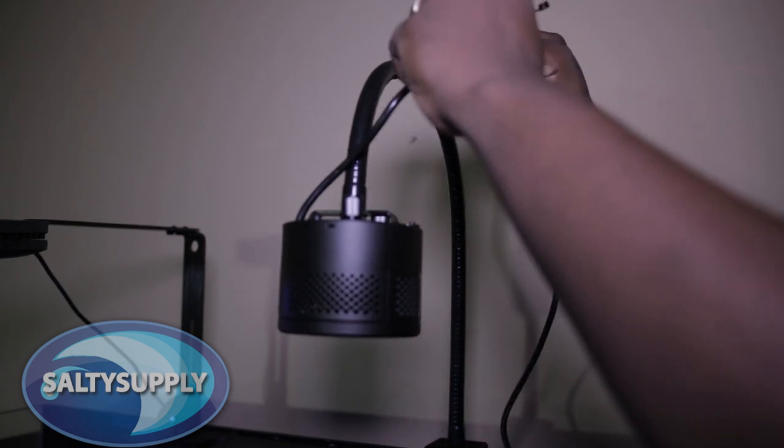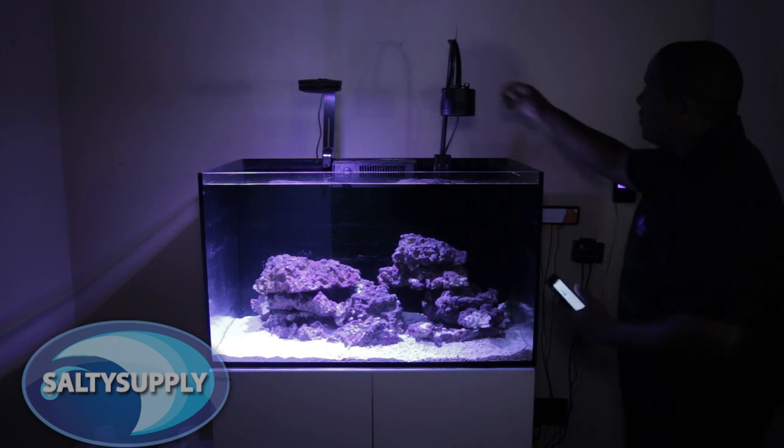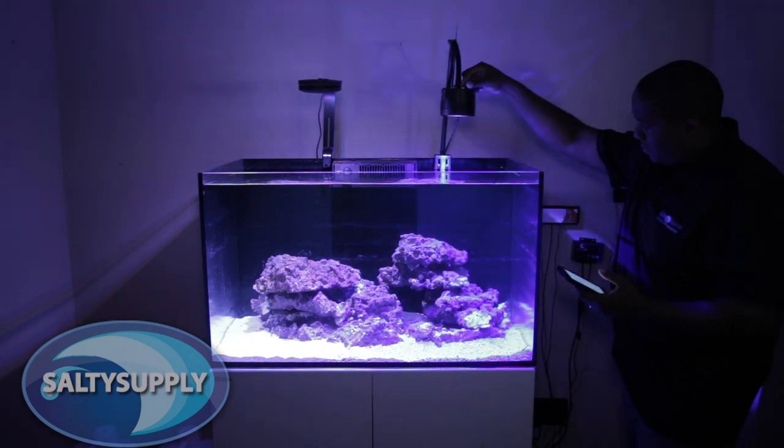We'll connect all the wires to the A360WE and use zip ties to secure them into place. Now we can use the manual controls on top of the light to turn it on. But we're not done yet.